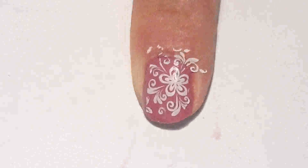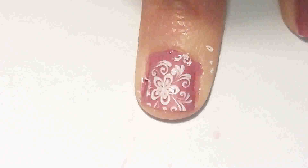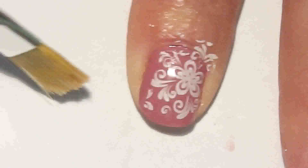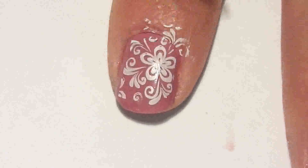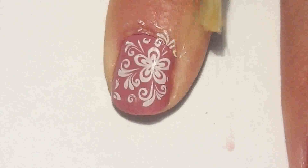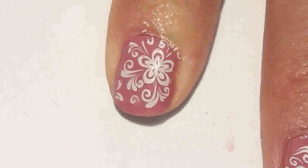There you are — do the same for each nail. Clean the edges with nail polish remover using a synthetic brush. This will give you a nice clean edge. It's a silver design, ready to apply your top coat.